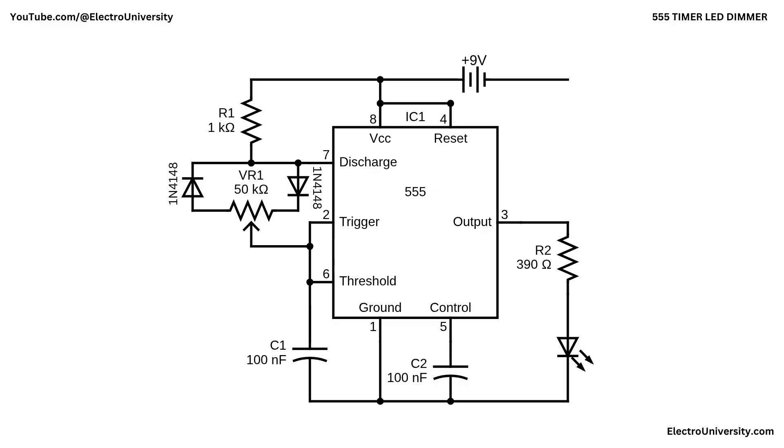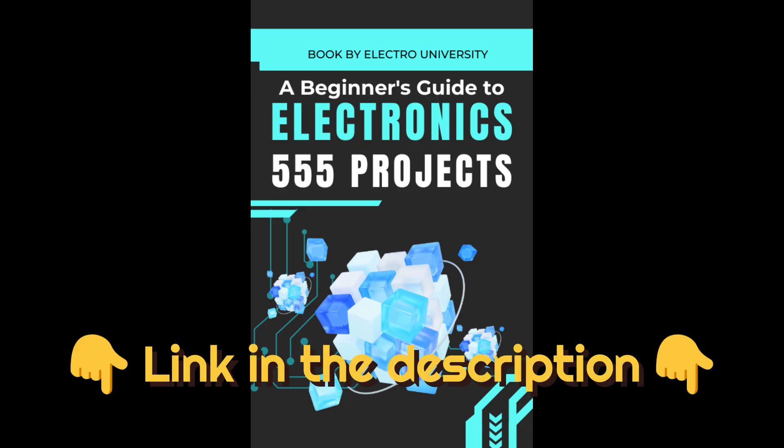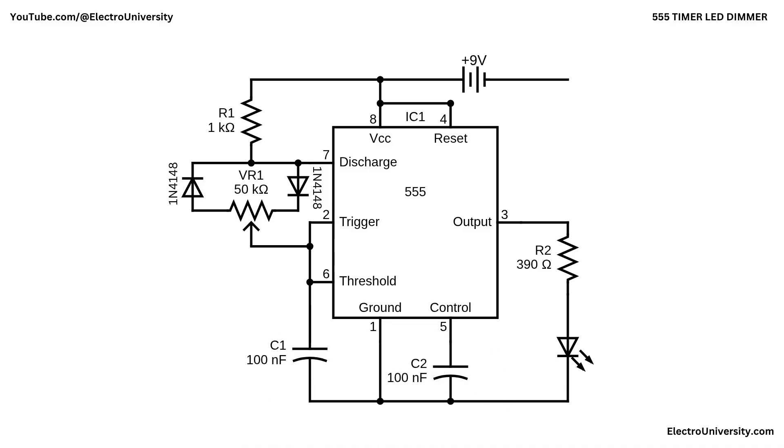I hope this video has shown you how to make an LED dimmer with a 555 timer. Want to dive deeper into 555 timer projects? Grab my free ebook packed with awesome circuits and ideas — click the link in the description to get yours. If you found this video helpful, give it a thumbs up, consider subscribing for more electronics tips and tutorials, and hit the bell icon to never miss an update. Thanks for watching, and I'll see you in the next video!